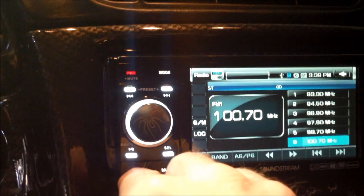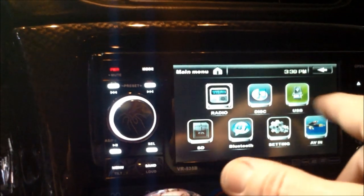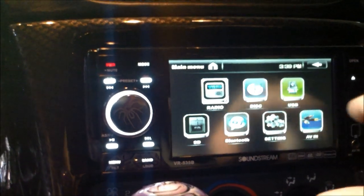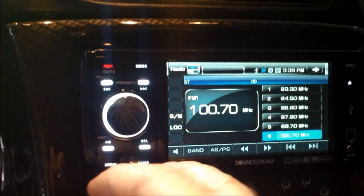But there's your menu button. Select radio, disk, USB, SD, Bluetooth, settings, and audio video in. Push it again and go back to radio.